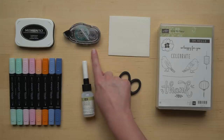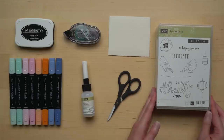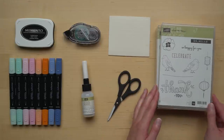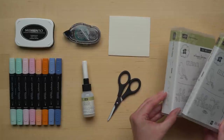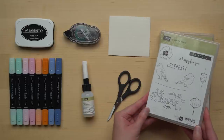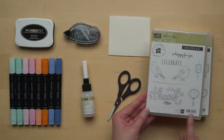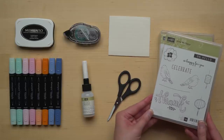You'll also need fine tip glue, snail adhesive, Stampin' Dimensionals, and paper snips. And the Color Me Happy stamp set, which comes in wood mount or clear mount based on your preference. These stamps are so fun. I love the collection of images and this really big thank you. This is such an adorable stamp set.